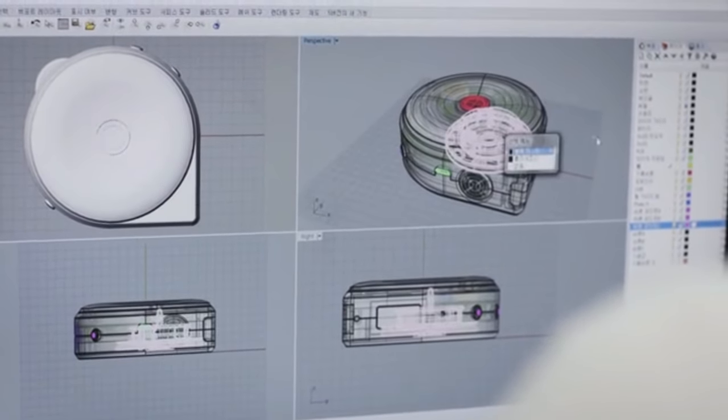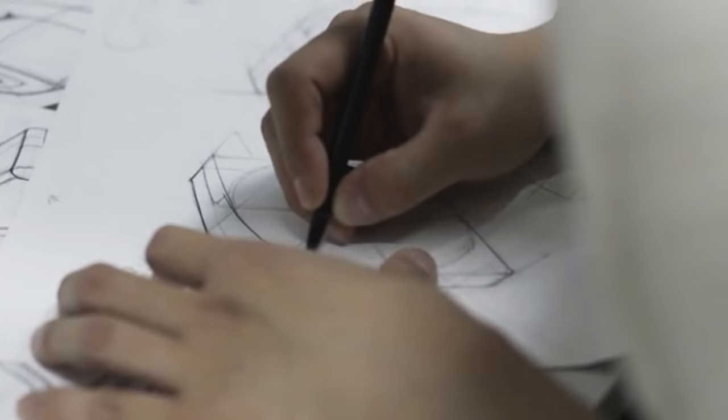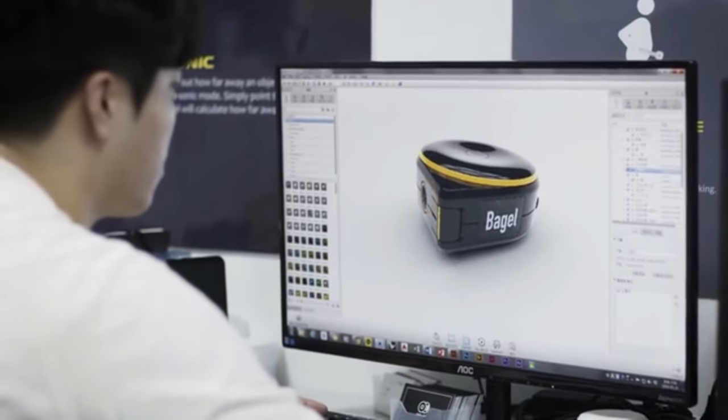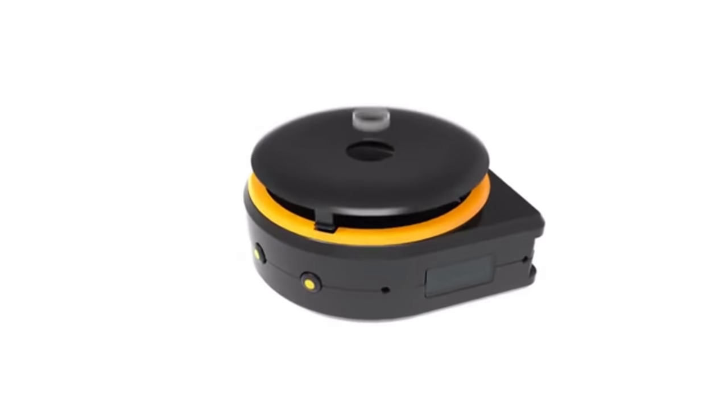So we created Bagel, a smart tape measure. We put a lot of effort into creating Bagel — our team worked night and day to make the best quality product. With this refined design, we have our final prototype that is ready for mass production.